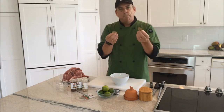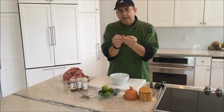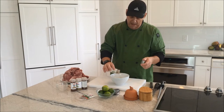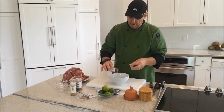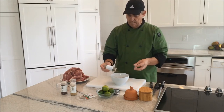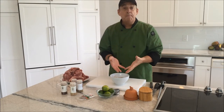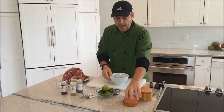Put two bay leaves in. I like to break them — if you smell them broken, they give you a little bit more of that aroma. Breaking them in half makes them easy to remove later if they're still in large pieces. Then we have some cumin, about a half teaspoon to a teaspoon. I'm going to put a little bit of chipotle in there to give it a smoky flavor, which is kind of nice. Then we have oregano — I like dried oregano, it's classic. I put about a half teaspoon in the recipe. And then I'm going to put a little chili powder because I like that too.